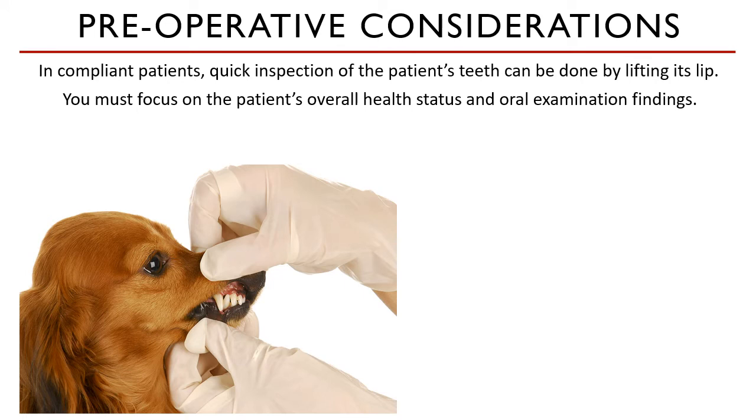Severe periodontal diseases can predispose animals to more systemic disease, which can increase the anesthetic risk. You must unite the initial oral examination and the health status of the animal identified through physical exam and blood tests to create a holistic picture of the patient's health status.